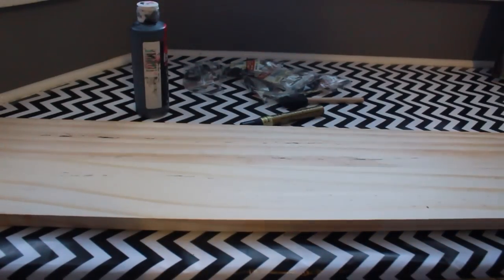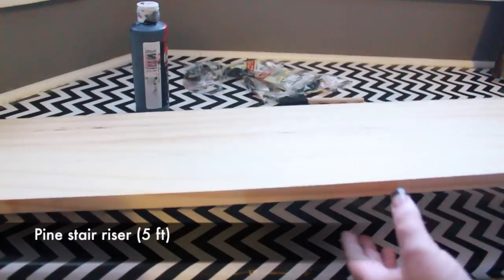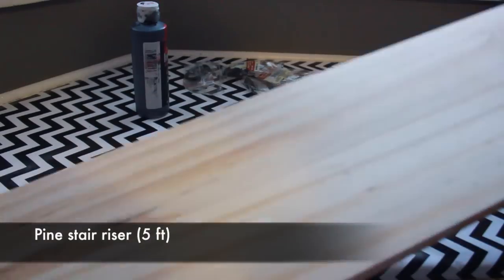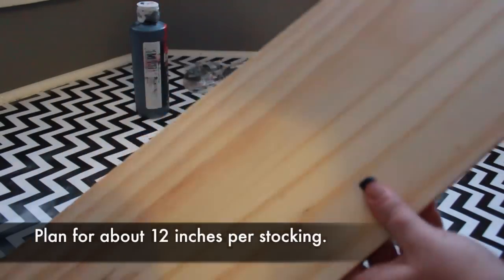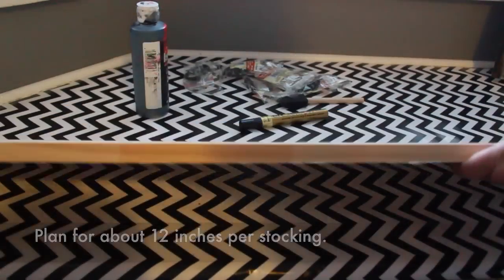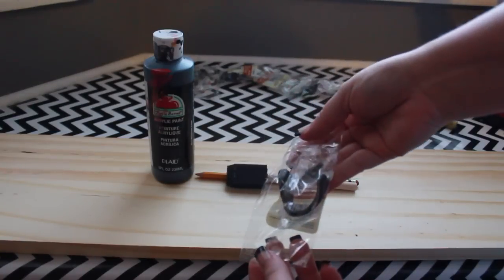I bought this wooden board at Lowe's for about $7 — it's actually a stair riser, and at five feet long it's the perfect length for our family of five. If you need a shorter board, they will cut it for you in store. I also purchased five hooks there; I chose some inexpensive ones that were about a dollar each, but there are lots of different options.